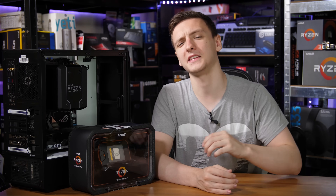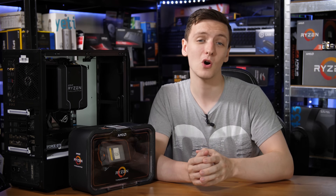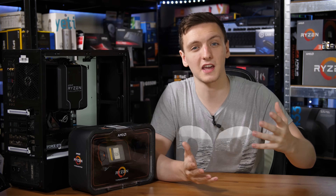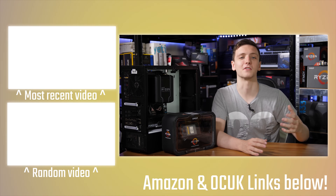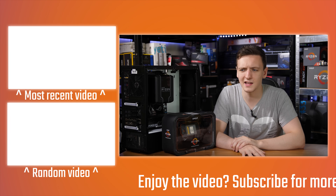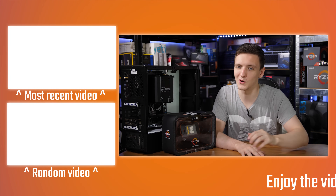If you want to support the channel, you can check the links in the description — there's a Patreon link, or Amazon and Overclock UK affiliate links, which massively help me out when you click them before buying. You can also check out the merch store — there are t-shirts, hoodies, stickers, and lots of other stuff with a number of different designs. If you've got any questions, leave them in the comments, check out my other videos including the Threadripper 2950X review, and I'll see you all in the next video.